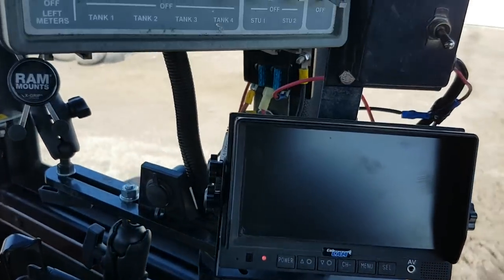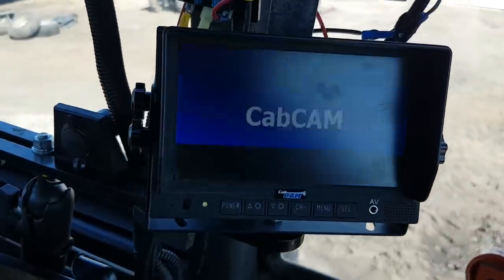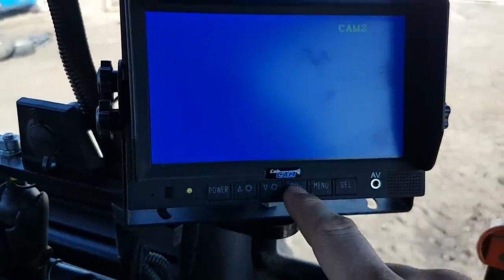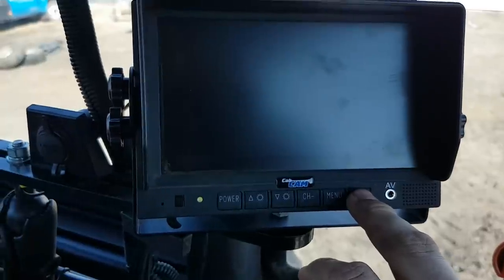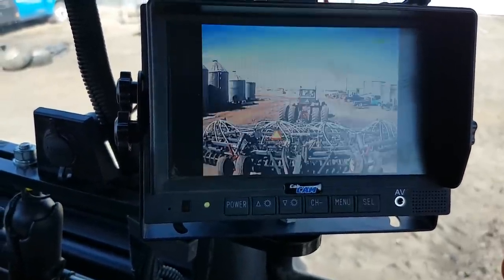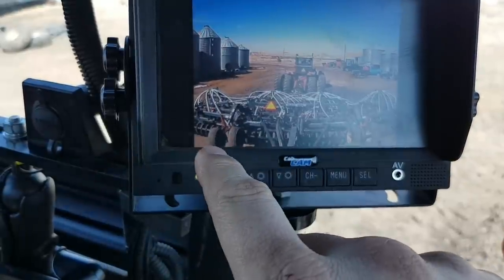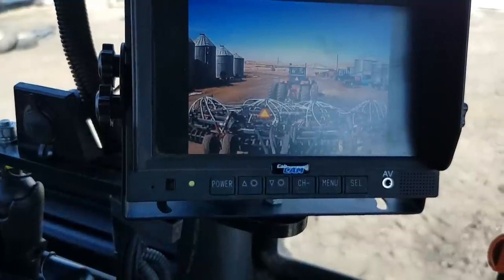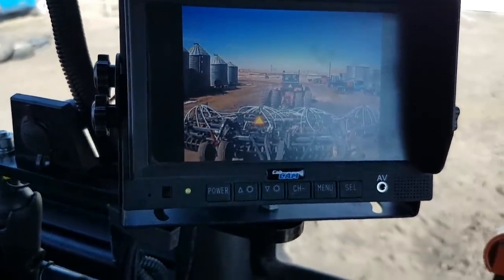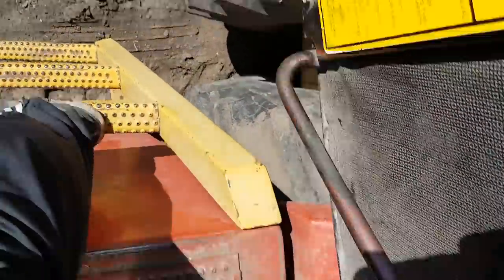I've got to do a little bit of adjusting on this yet. Camera one — there we go. You can see you can only see up to the edge of the casters, you can't see the rest of the elevator. I'll show you where I've got the camera mounted. I'm going to have to raise it up a little bit more and see if I can see it better. It's kind of disappointing as I had it in a really nice place, but I guess it's not high enough.